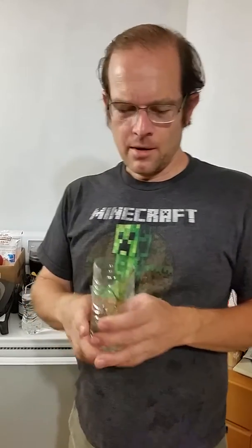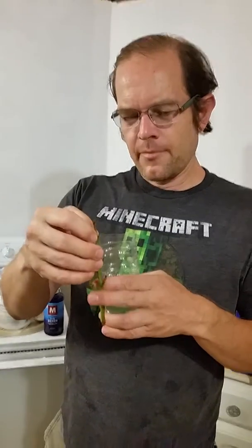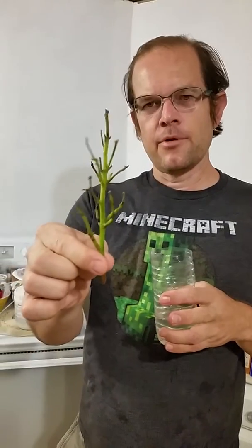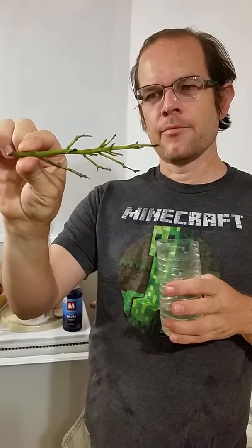This is still day three. I just wanted to add a little more detail and a little more follow-up. This is the pruned down grocery store grape stem — I've removed all the moldy pieces.